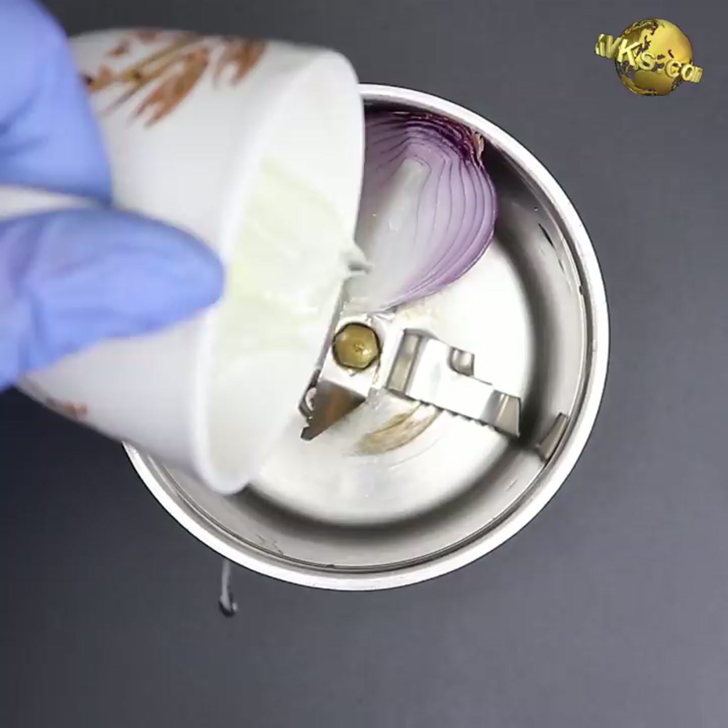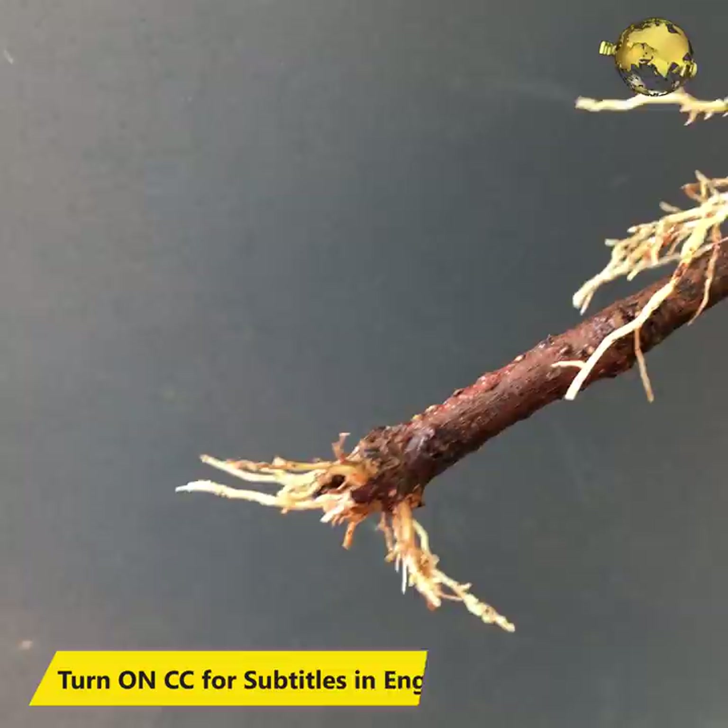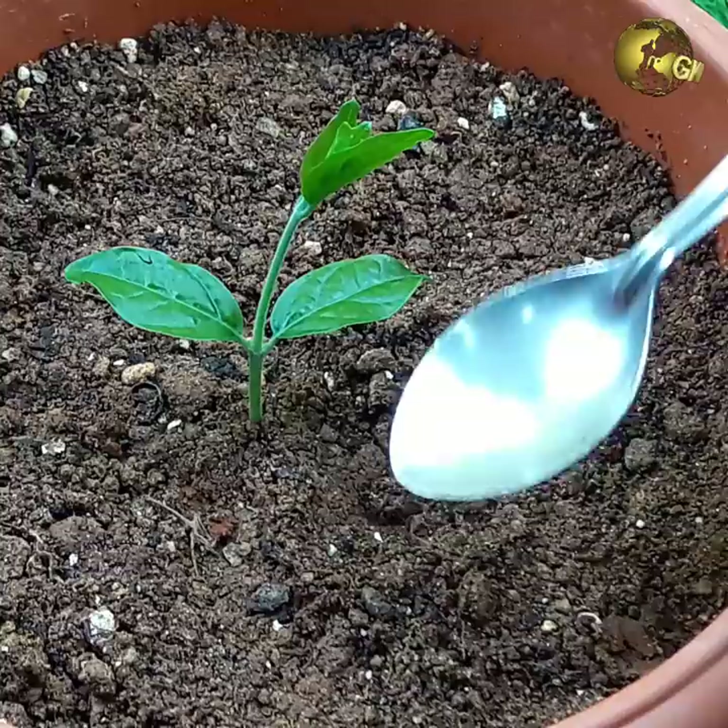Onion Plus Aloe Vera Rooting Agent: Make a paste using onion and aloe vera gel. Dipping cuttings into it for a few minutes before planting into soil will help in faster and guaranteed rooting.